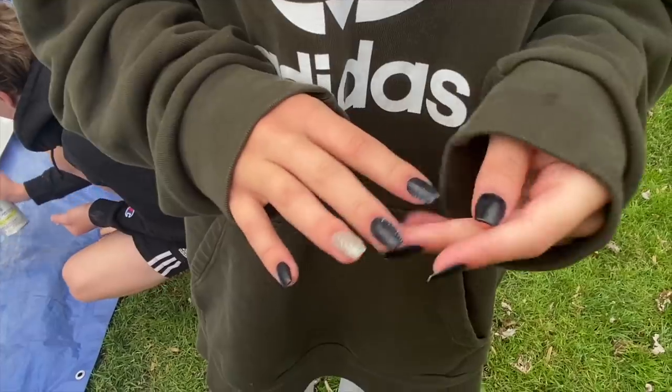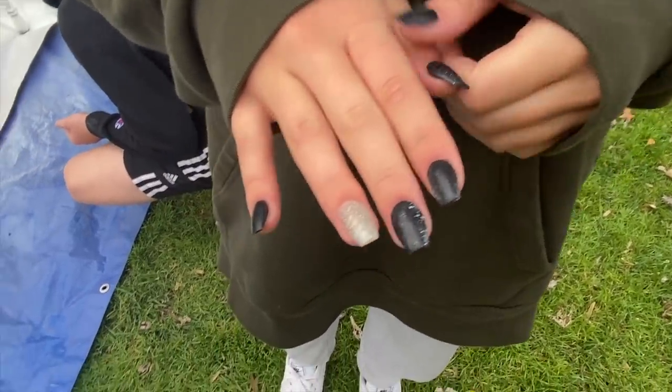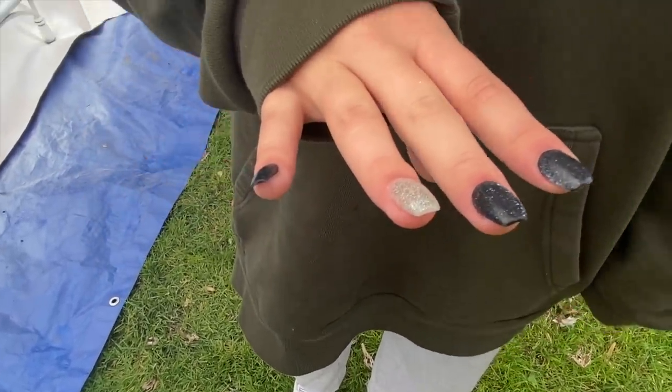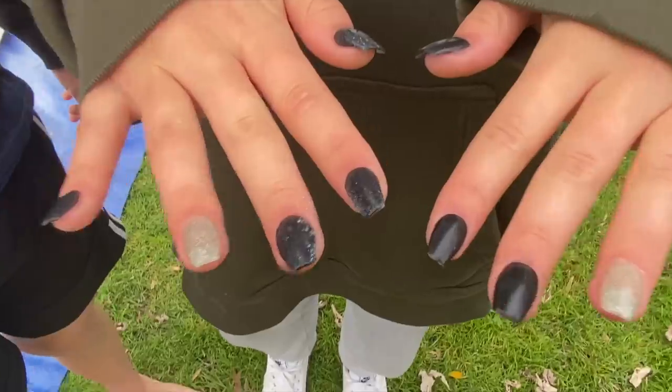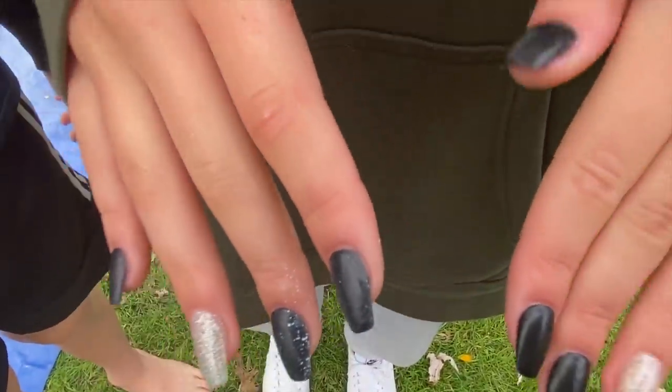Kate just got her nails done yesterday. On the bright side it kind of looks cool — it looks like snowflakes! I love shaking up spray can bottles. Can we go get gingerbread houses? Yeah that's what I'm going to do — go get gingerbread houses. She paid so much money for her nails. Alright, we're going to go get gingerbread houses because we want to make those.